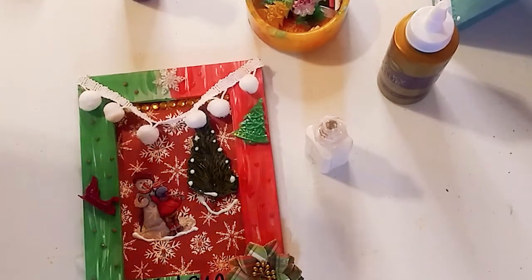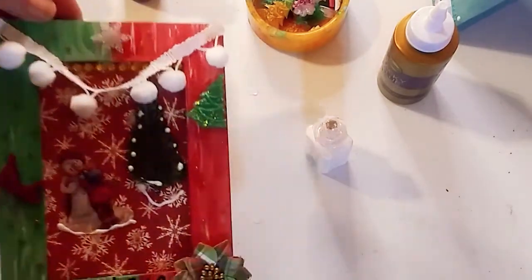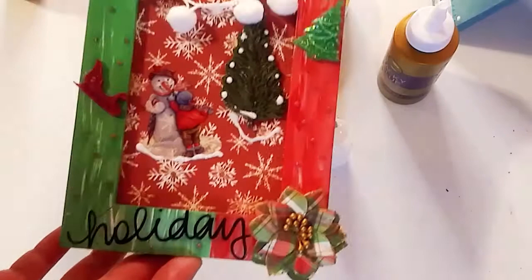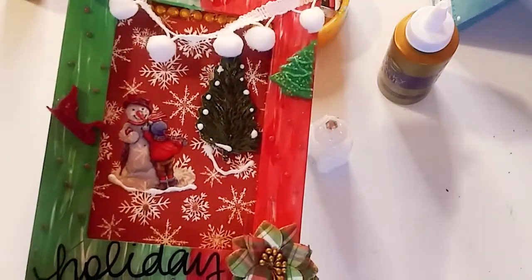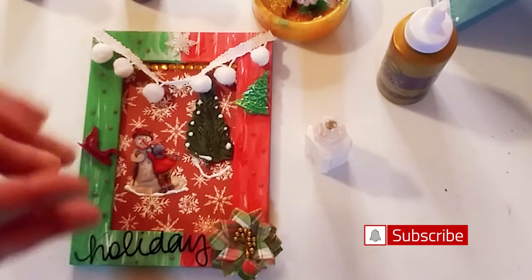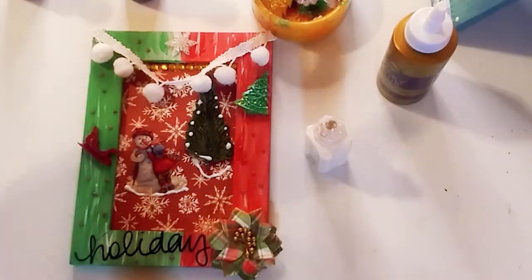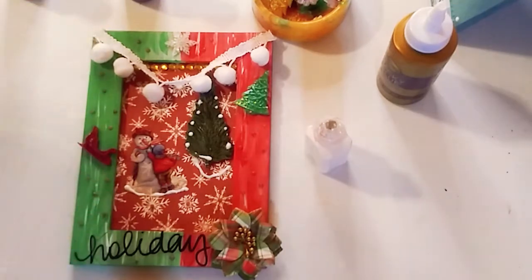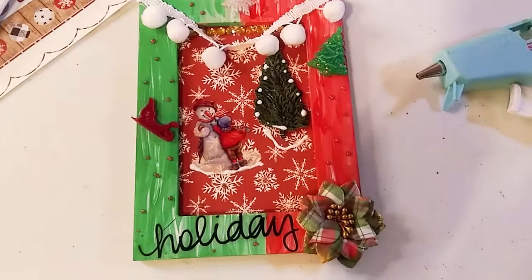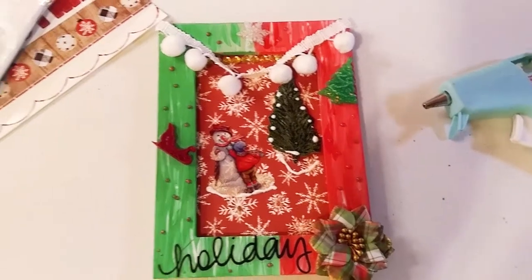We are done, guys — that is it! How do you like it? I hope you love it as much as I do. This is really simple and fun to do — you can do it with the kids for a holiday project! Thank you so much for watching today. Please don't forget to subscribe and hit the notification bell.